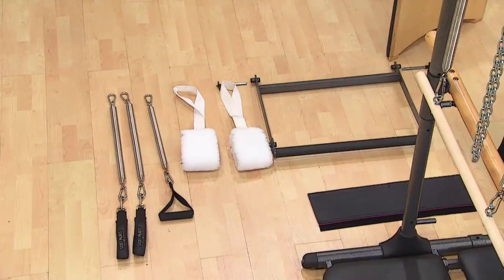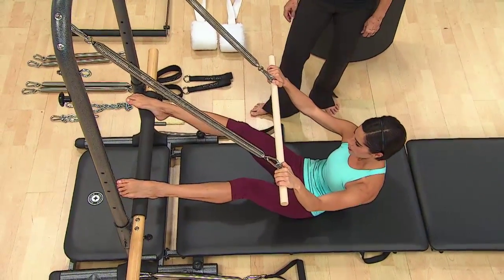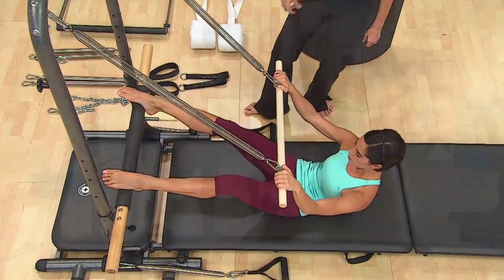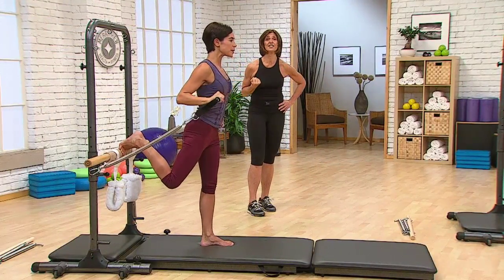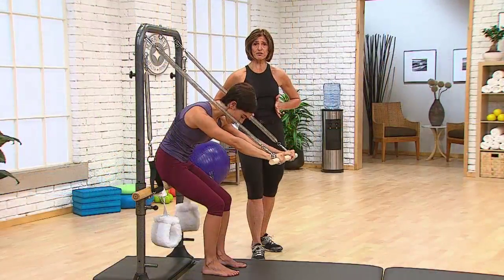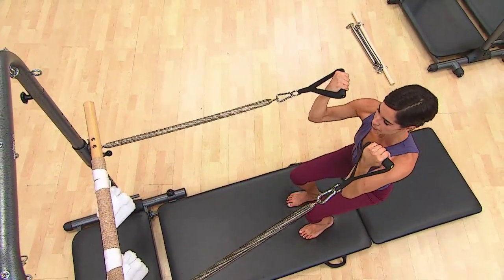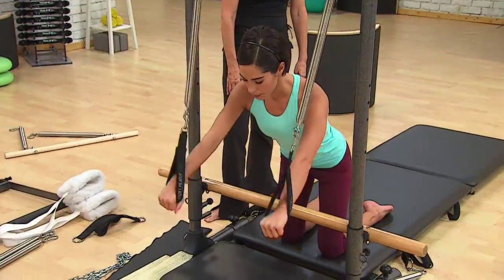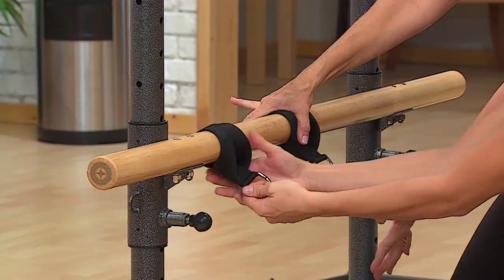The Tower Trainer also comes equipped with a full complement of straps and springs for arm work, leg work, and core strengthening. The springs can be attached to various locations on the frame, or on straps hooked around the sliding bar via the spring clips. Be sure all spring clips are completely closed and secure. The unit features two foam grip handles, padded long spine straps, fuzzy hanging straps, and single D-ring straps for additional variation and challenge.